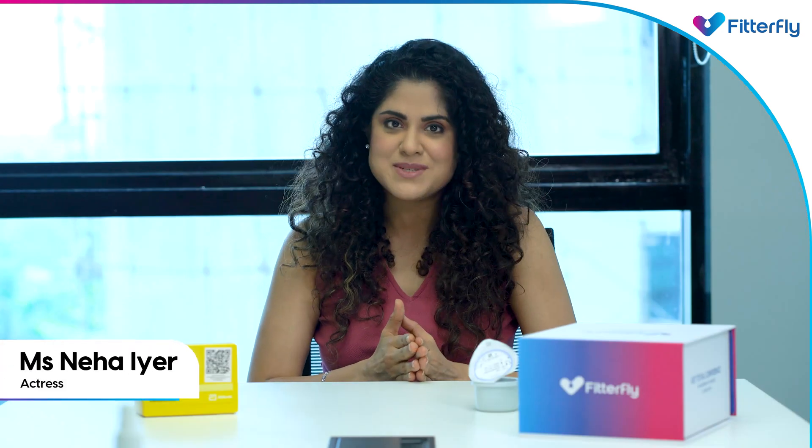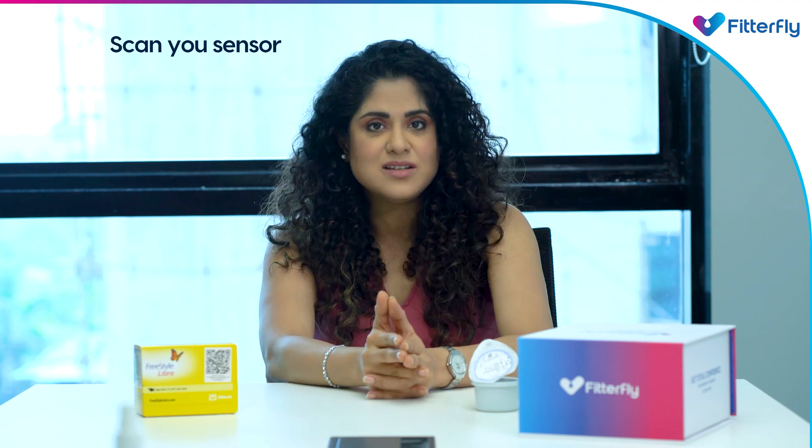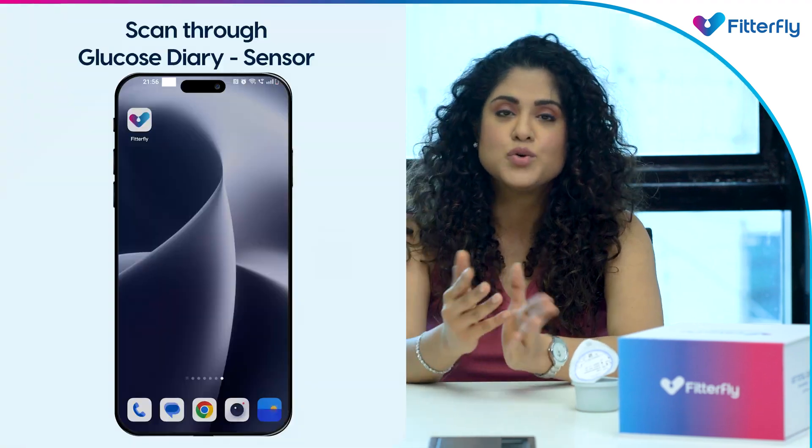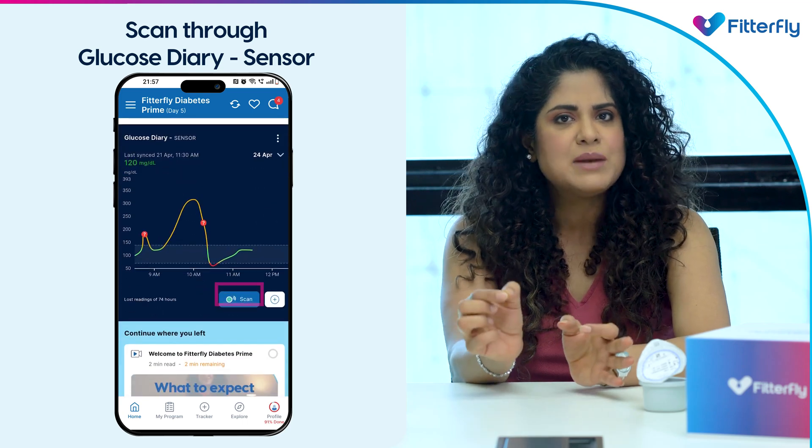It's been an hour since you paired your CGM sensor. Now it's time to scan it. To scan your sensor, open the Fitterfly app, go to your home page, go to Glucose Diary, then Sensor, and click on the Scan button.